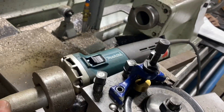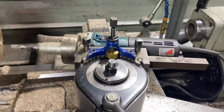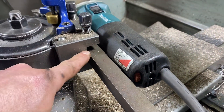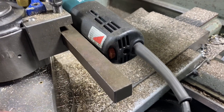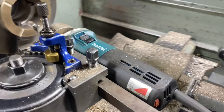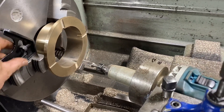Here's my sort of homebrew tool post grinder — it's just an electric die grinder stuck in a quickly made holder that fits into the tool block on the quick change tool post. This die grinder has a variable speed control, which is very handy.